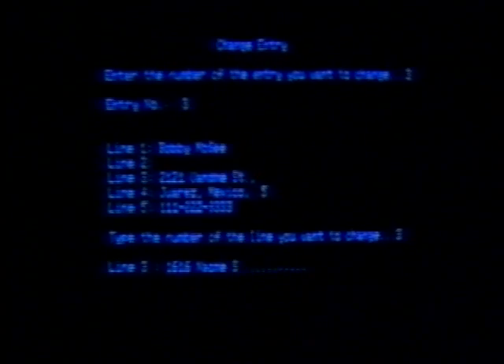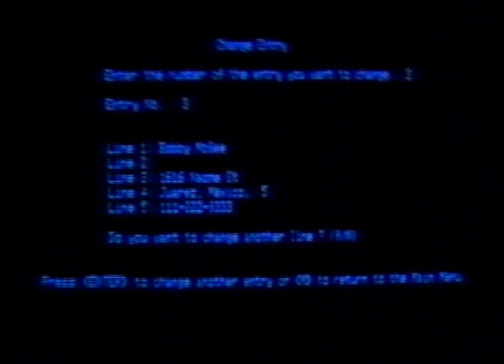At the bottom of the screen, the program asks you to type in the number of the line you want changed. In this case it's line 3. Type in line 3. Now you can type in the proper version of that line, and press the enter key. The machine will then ask you if you want to change another line. If not, type in N for no. By the time you type in N for no, the machine says, 'Press Enter to change another entry, or M to return to the main menu.' Let's go back to the main menu by typing in M.